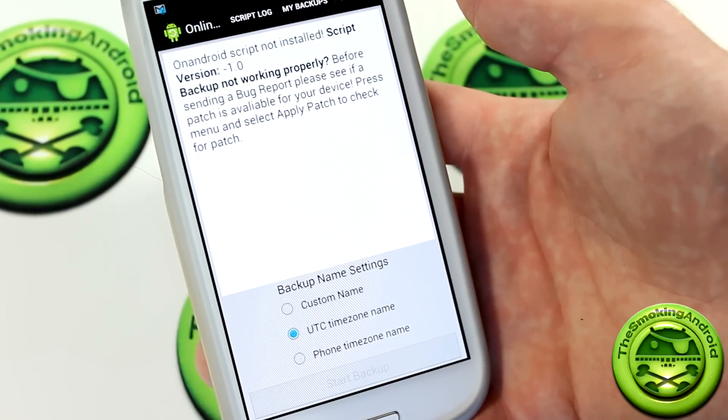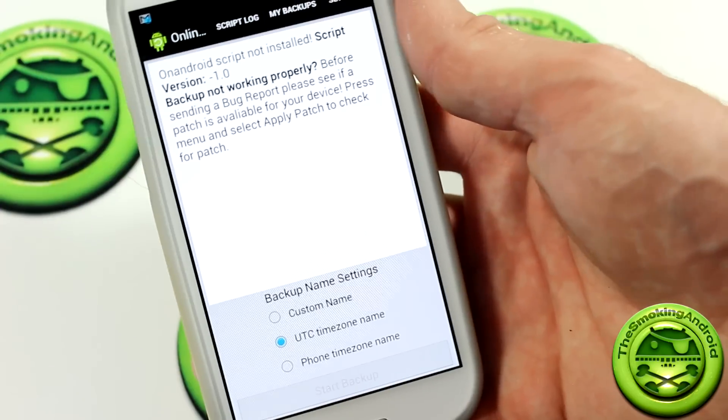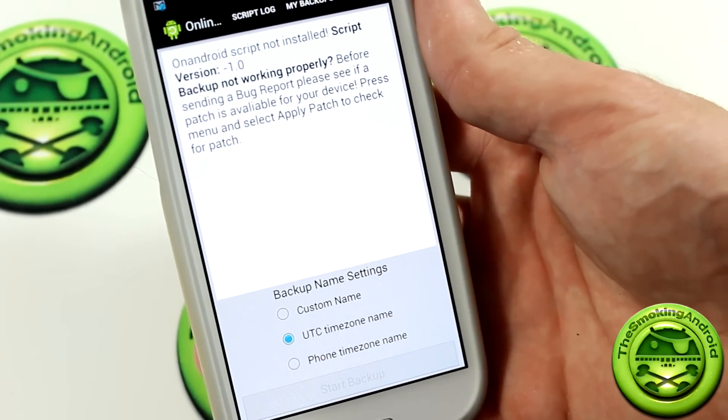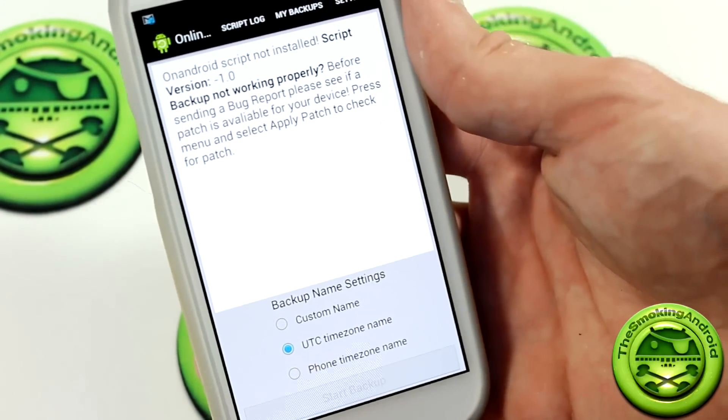What's up everybody, Jared here once again bringing you guys another useful app review. This is actually not so much an app review, but more of a script review, and you'll understand why it says app in just a minute.